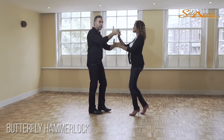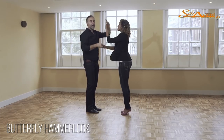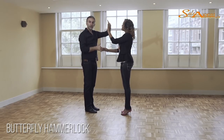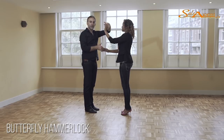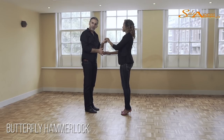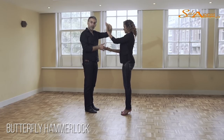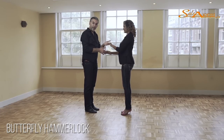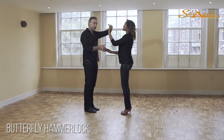We're going to turn her with two hands up. Be sure that you keep your thumbs open — one, five, six, seven. At the end of this turn, guys, you will notice that your left hand ends up like this. And in order to do the butterfly, it's easier to have your hand like this. So on the first three counts, I'm going to change my hand into this position. It's a very small detail, but very important to make.